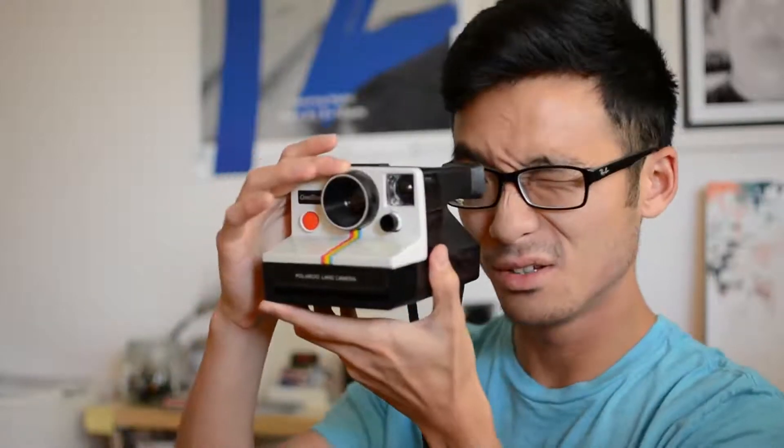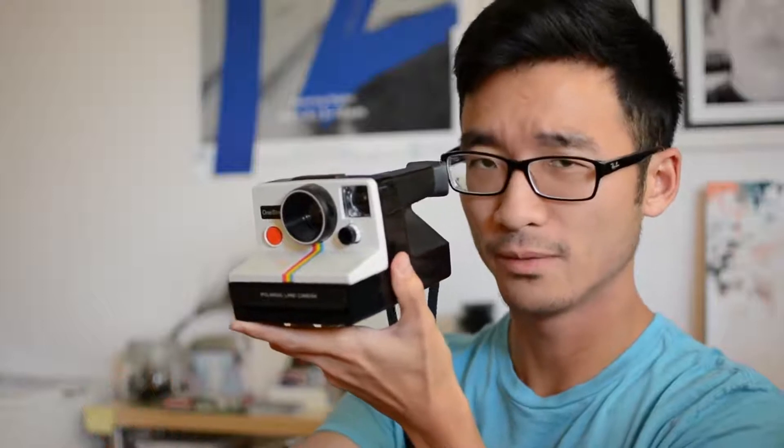It uses the same film as the SX-70, and it's more of a simple point-and-shoot camera. It has an all-plastic body with a plastic lens and an aperture of f/14 or something like that. It's fixed focus, so you don't focus this — there's nothing to do. You just have to make sure your subject is four feet away from you. Anything four feet and beyond is going to be in focus.